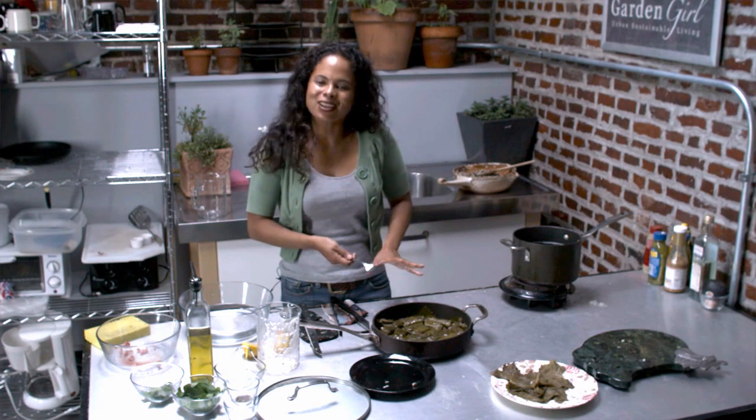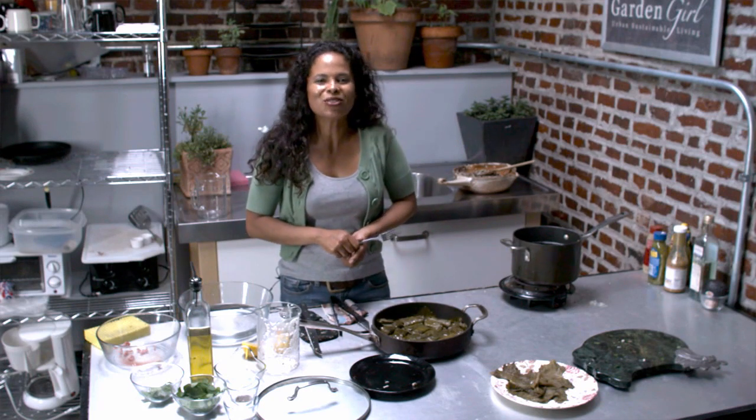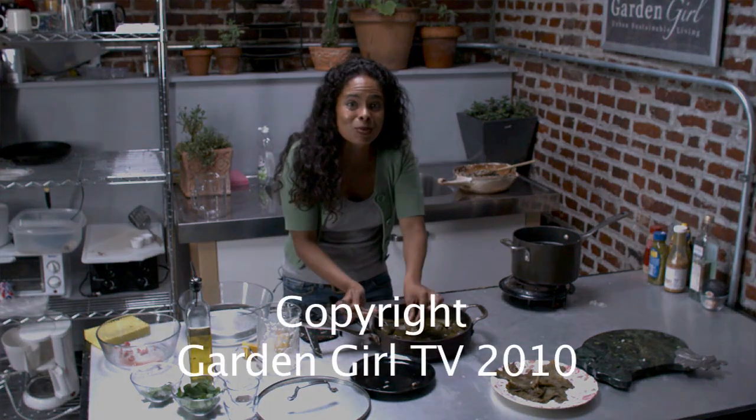I hope you've enjoyed making stuffed grape leaves with me. I'm Patti Moreno, The Garden Girl. Thanks for watching. I'm going to go have some more!